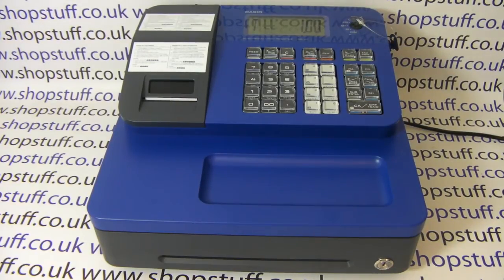When ordering a cash register for your shop, one of the first considerations is whether it has a customizable receipt header message at the top of the receipt. The most basic cash registers, which have drum printers, don't have this facility.